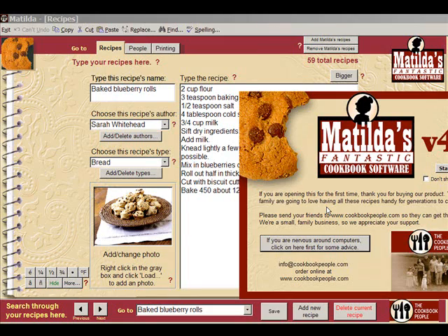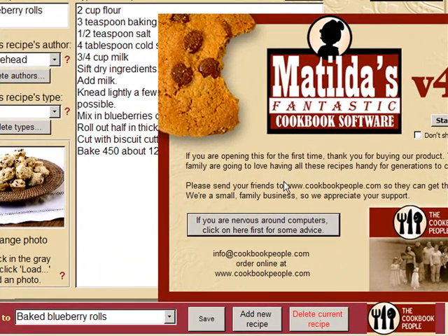Hello, I'm Grandma Whitehead and I'm going to show you how to revise your family cookbook using Matilda's Fantastic Cookbook software.